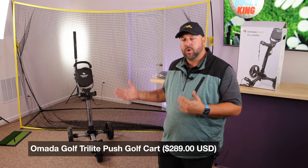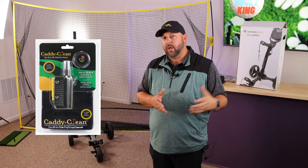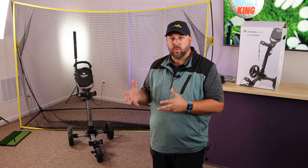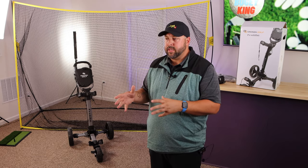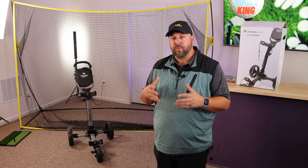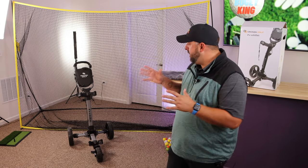They provided it free of charge in return for my honest opinion. If you've seen my previous video where I reviewed the Caddy Clean, that is actually an Omada Golf product. I bought it on Amazon and had never heard of the company before. I was super impressed with that product — I still use it every round. It was developed by a group of friends who had a passion for golf and for bringing really good golf products to the market.